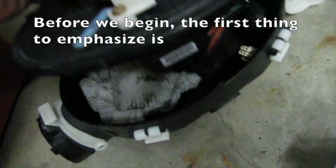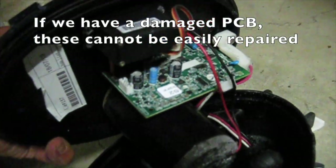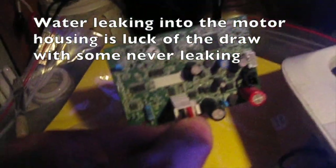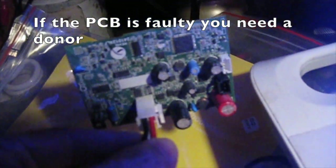Before we begin, the first thing to emphasise is, if we have a damaged PCB, these cannot be easily repaired. Water leaking into the motor housing is luck of the draw, with some never leaking. If the PCB is faulty, you need a donor.